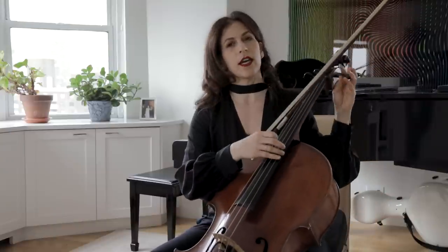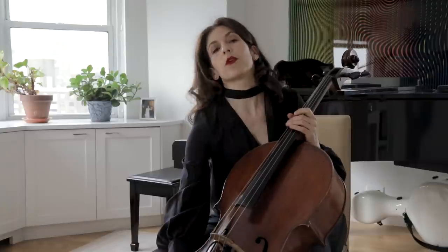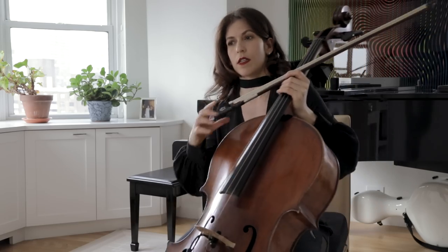I like to tune my A string down and I highly encourage everyone who's learning this piece to do so. I learned this piece with regular, standard tuning, but tuning down to G adds an enormous variety and the resonance of the cello completely changes. Not to mention that a few chords are not possible without tuning down. When programming this piece in a concert, try to either play it first on the program, or last, or ending the first half, so you have enough time to tune and not have to go back and forth between standard tuning and Scordatura.